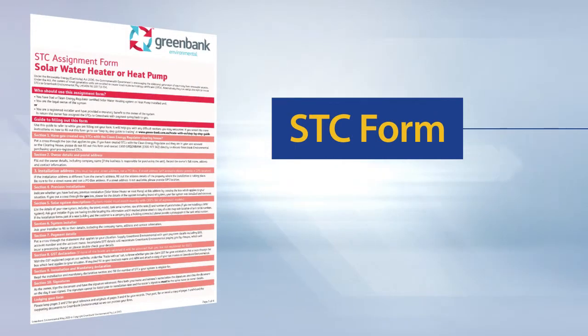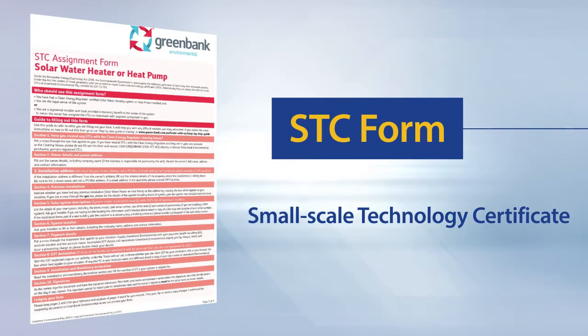An STC is a Small Scale Technology Certificate. This is a tradable commodity attached to eligible installations of renewable energy systems. STC assignment forms will vary depending on the trader you decide to assign the STCs to. Some STC trader examples include Green Bank, Green Energy Trading and Renewable Energy Traders. It's well worth shopping around to find the best available market price of the STC on the day of your application.